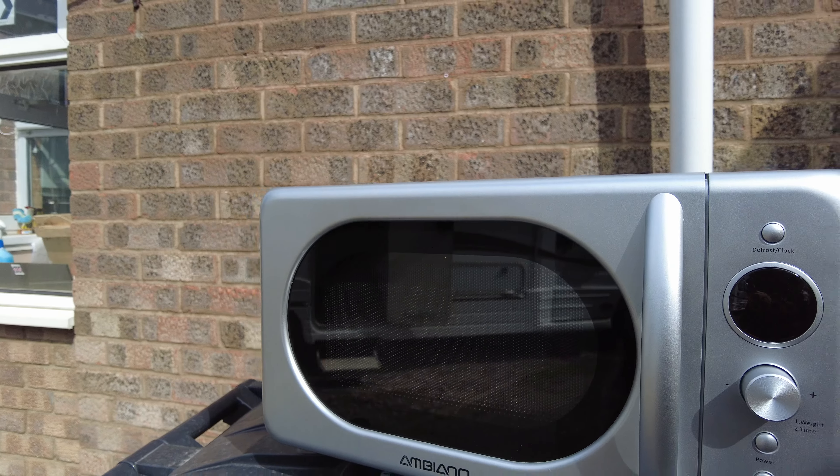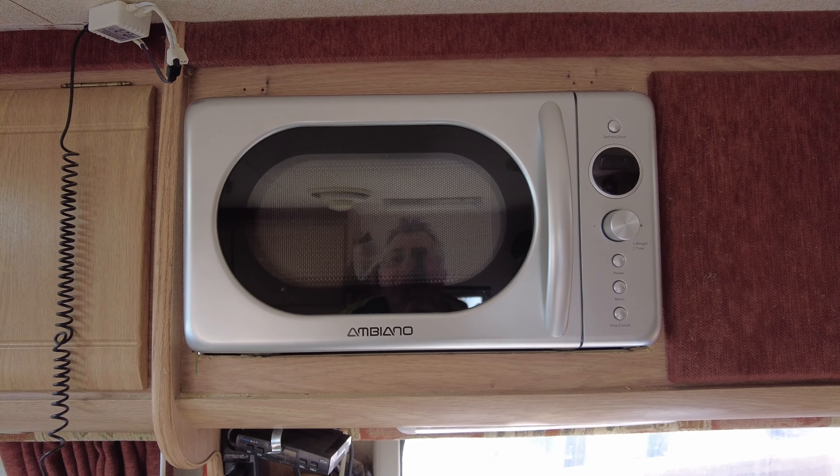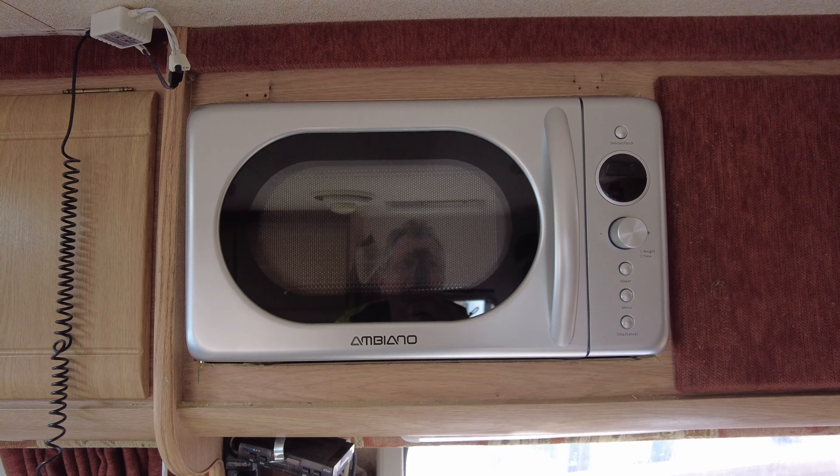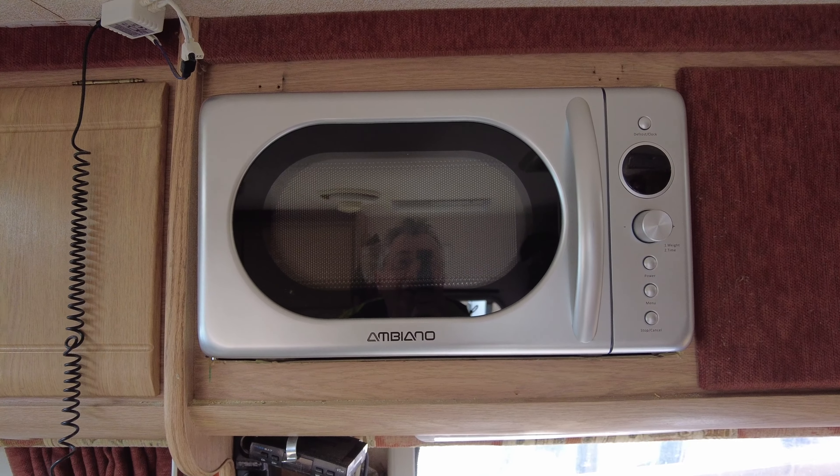After a bit of huffing and puffing I've got it in. I had to extend the cable, so I've done that. I've just got a little bit of trim to put around it now. There's the microwave — we're gonna call it the Megatron. It's a 700 watt. It's going to get a bit of trim around it now to finish it off.